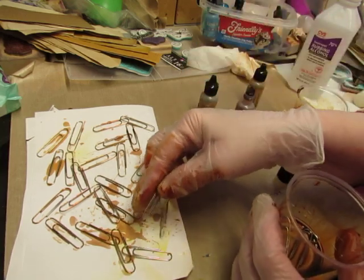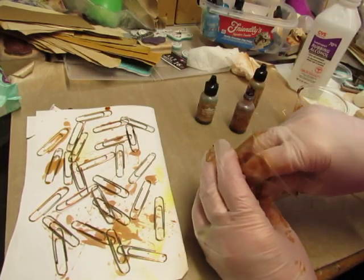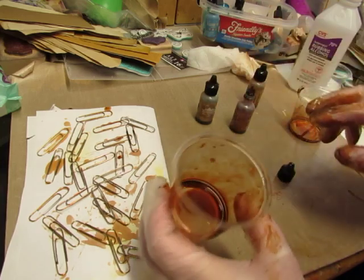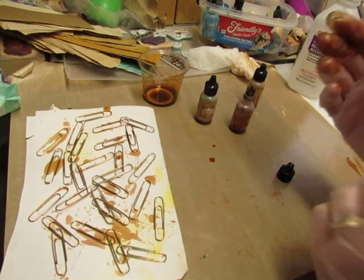It's easy to do and it doesn't take long, but it's messy — you have to wear gloves. But it's not a big deal. It's pretty easy.